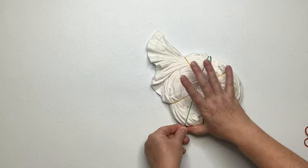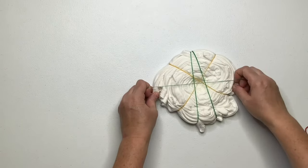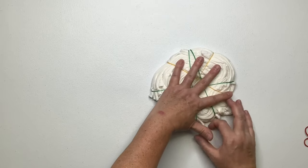As you're working on securing it, tuck in all those loose tails, and if you need to add rubber bands in random places that's fine.